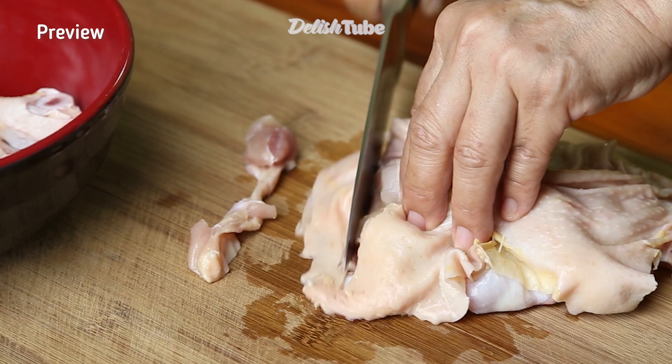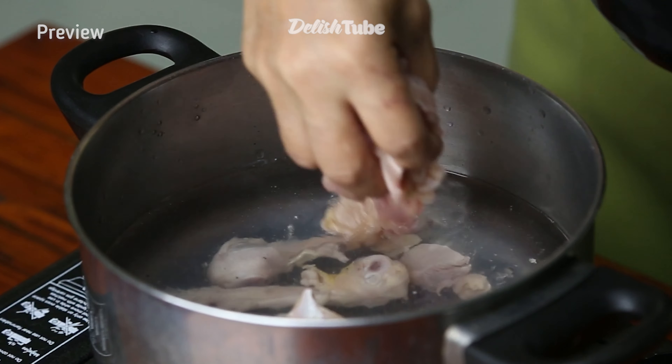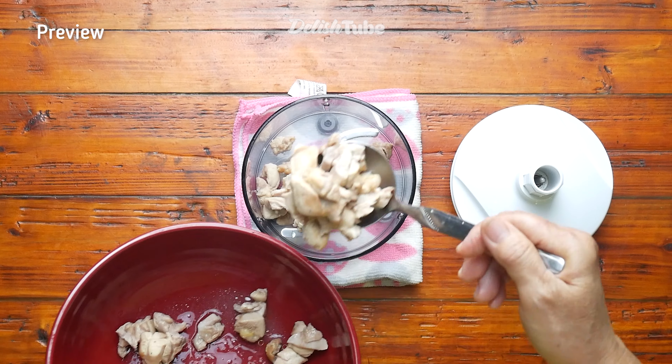Hello guys, welcome back to our channel. Today we're going to make another homemade cat wet food recipe. Please watch it until the end, let's go.